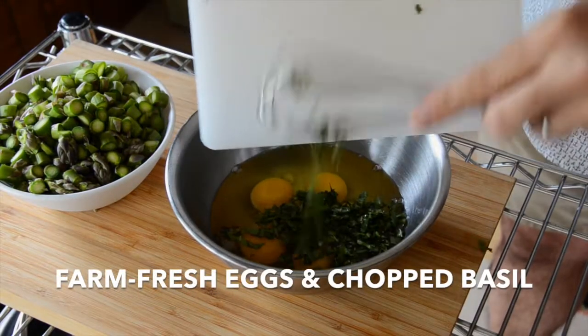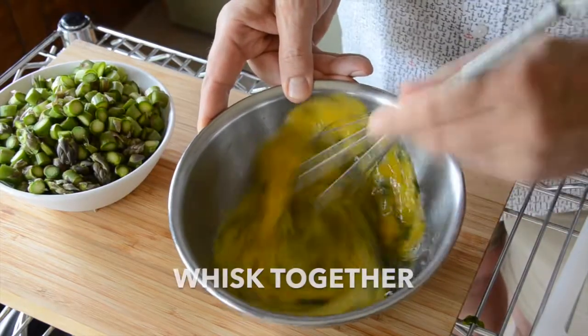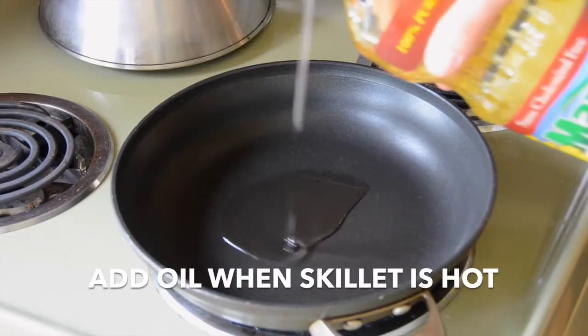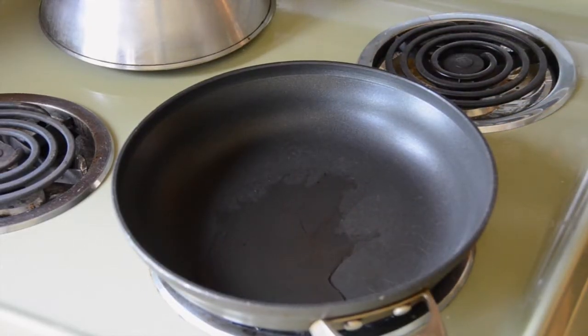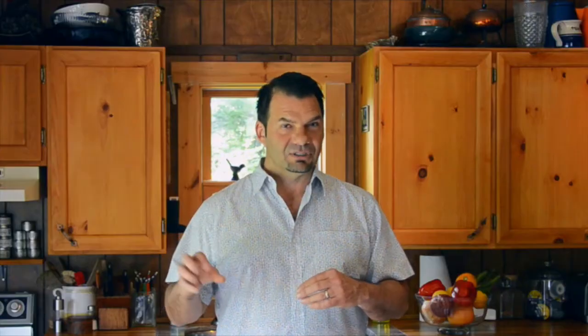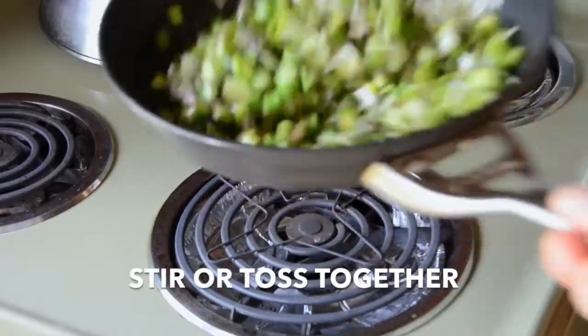Before heading to the stovetop to cook the frittata, I'm whisking together six eggs with the fresh basil. Now at the stovetop, I have the skillet on medium-high. I'm adding about two tablespoons of canola oil. When the oil comes to temperature, I add in our asparagus and our leek. Add a bit of salt and pepper — in the recipe, Emily is calling for a quarter teaspoon of each, so add half the salt, half the pepper. Stir everything into the skillet.